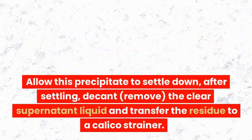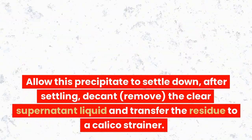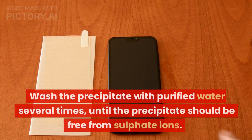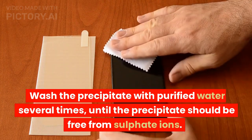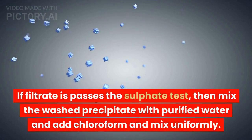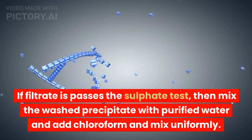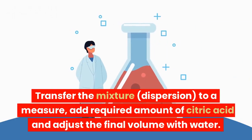Allow the precipitate to settle down. After settling, decant and remove the clear supernatant liquid and transfer the residue to a calico strainer. Wash the precipitate with purified water several times until the precipitate is free from sulfate ions. The presence or absence of sulfate ions in the filtrate is confirmed by the sulfate test using barium chloride solution. If the filtrate passes the sulfate test, mix the washed precipitate with purified water, add chloroform and mix uniformly. Transfer the dispersion to a measure, add the required amount of citric acid and adjust the final volume with water.